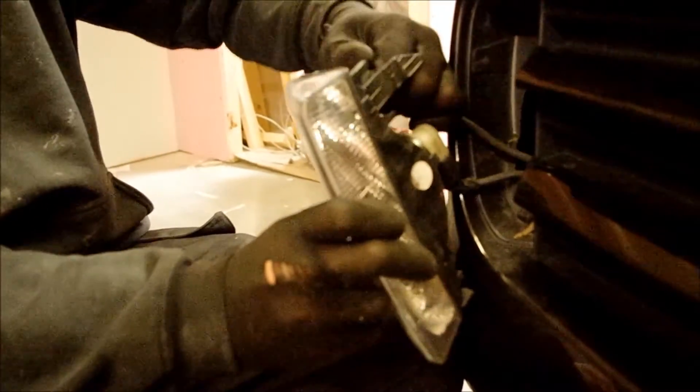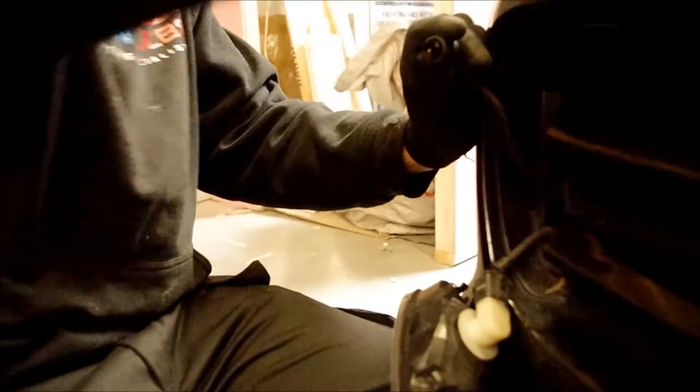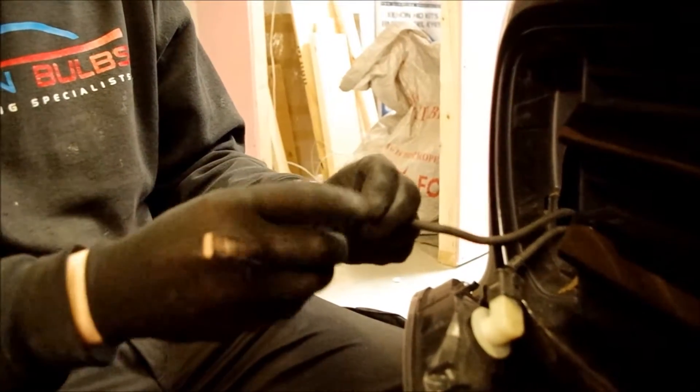You just simply give it a bit of a wiggle and it pops straight out. Simply take your bulb out, grab your LED, and pop it in.